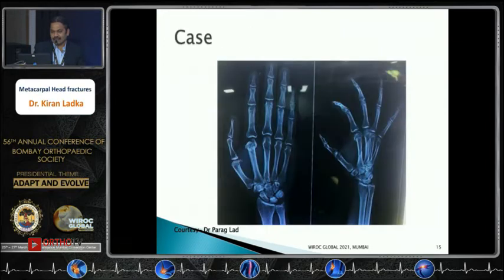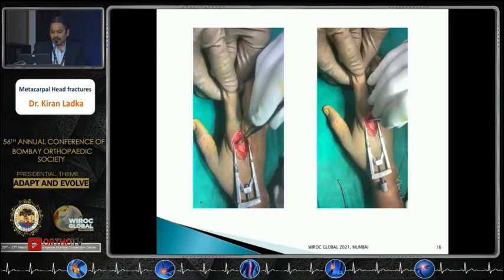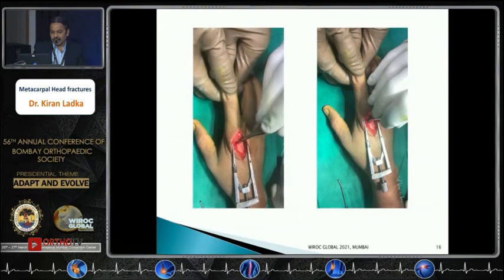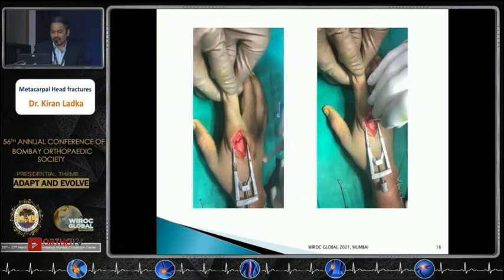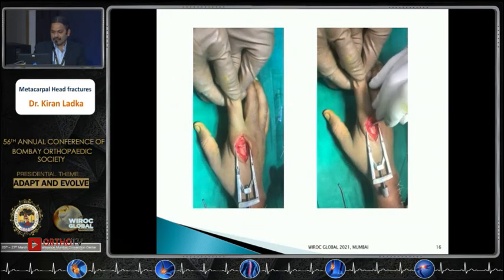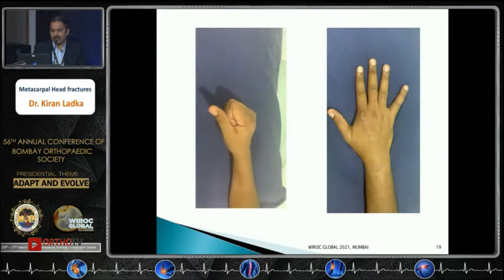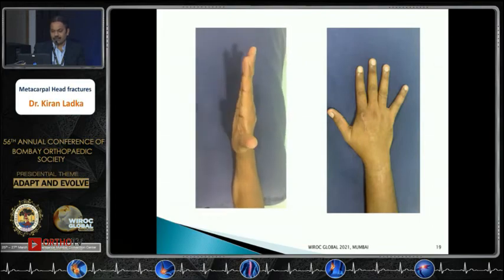Case demonstration: index metacarpal with a comminuted fracture of the radial condyle. Due to the bony void, an autograft was taken from the distal radius and packed into the defect, as seen on the video. Fixation was achieved with screws from the hand module supplemented with an axial K-wire to secure the smaller fragment. The fixation X-ray and six-month follow-up are shown.